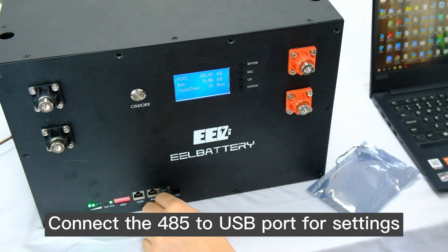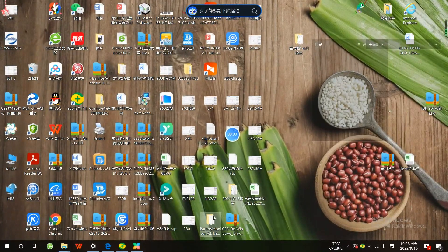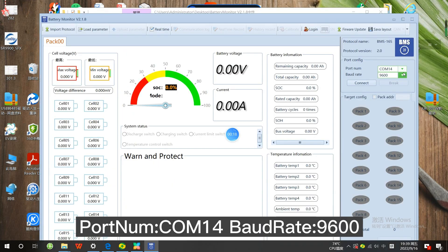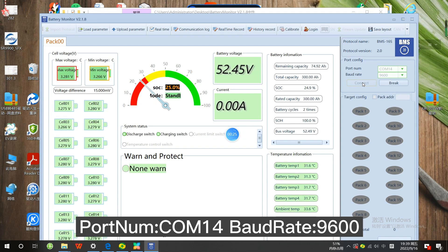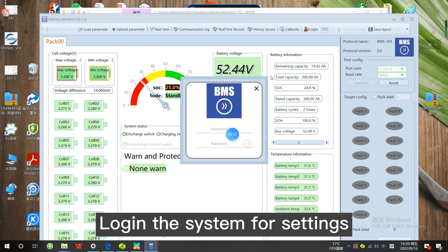Connect the 485 to the USB port for settings. Open batterymonitor.exe. Set the port number to COM14 and the baud rate to 9600. Log into the system for settings.